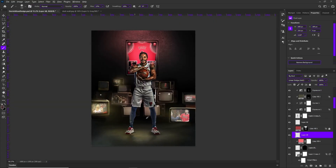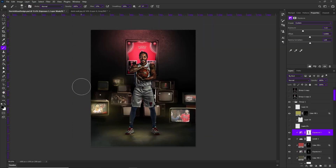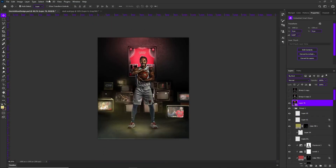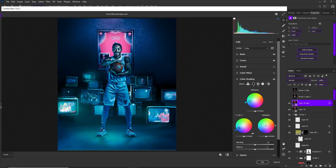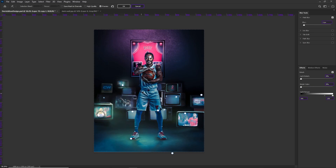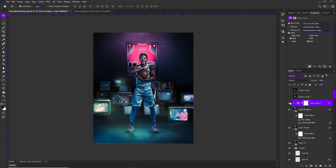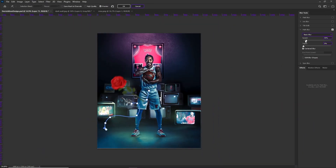I really liked how this came out. Cam did a really good job — the composition was super dope — and I just wanted to add my own little touches on it. I'm glad he gave me the opportunity to work on this PSD. Going forward, I want to start doing more of this where I'm editing your photos or PSDs, just touching them up. I think that could be really fun and cool.